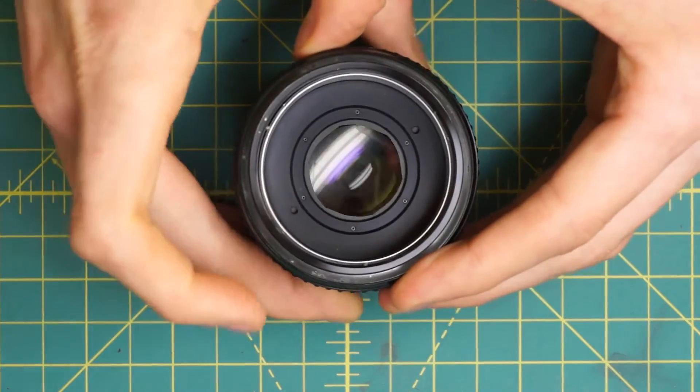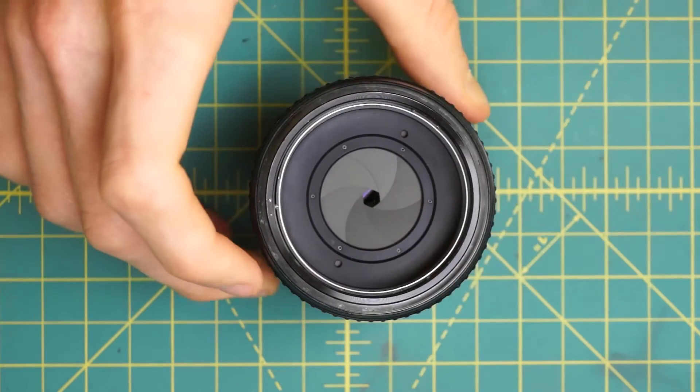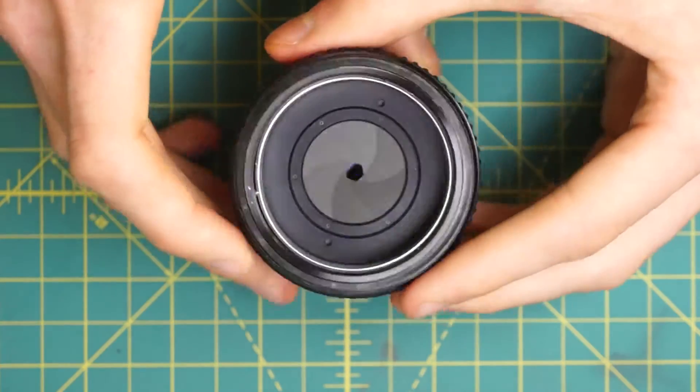That exposes the front of the diaphragm. You can see the diaphragm is also a pretty good size on this lens and takes up quite a bit of space.